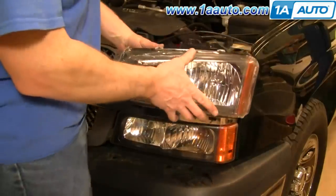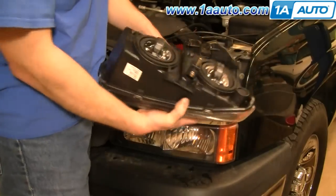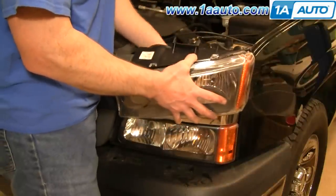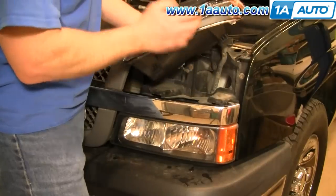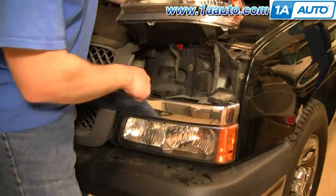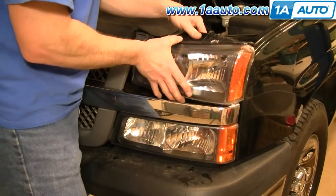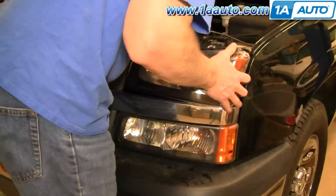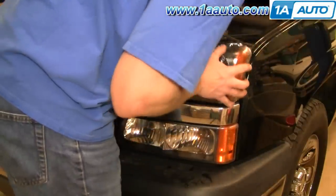If you had some damage or your lights are clouded or faded, a new light from 1A Auto is going to go in there just like the original. It plugs in, bulbs plug in just like the originals, and then on the bottom there are two tabs that go into slots here. You kind of feed it in behind the grill and peek back in there until you can see those tabs going into the right spots.